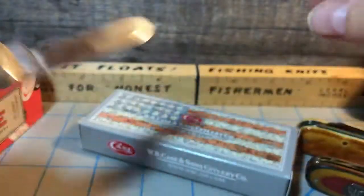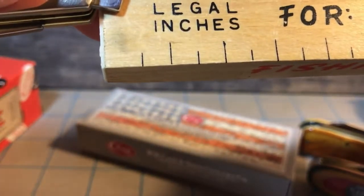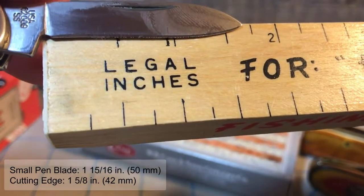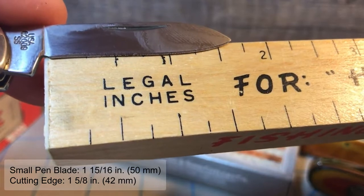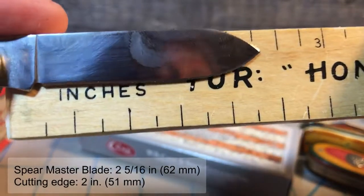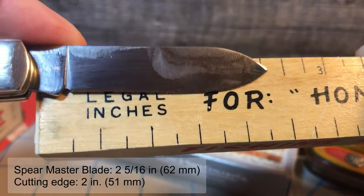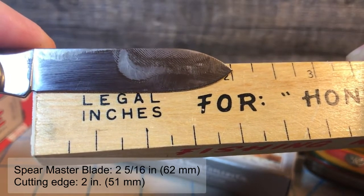Let's open this up all the way and start with the small blade first. The small blade overall length is right at 1 and 15/16ths of an inch, which would be about 50 millimeters. The overall length of the cutting edge looks to be about 1 and 5/8ths of an inch, or about 42 millimeters. The main blade overall length is a little bit over 2 and 1/4 inches — maybe 2 and 5/16ths, or 62 millimeters. The cutting edge is right at 2 inches, or about 51 millimeters.